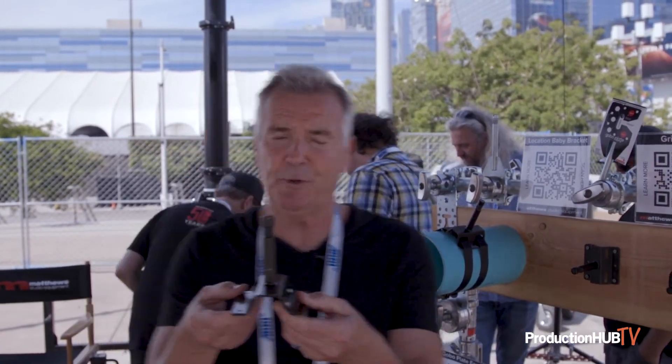I've even used it without a base plate, just putting a light on the floor. Because it's so sturdy, I've been able to just sit this on the floor and put a light up.